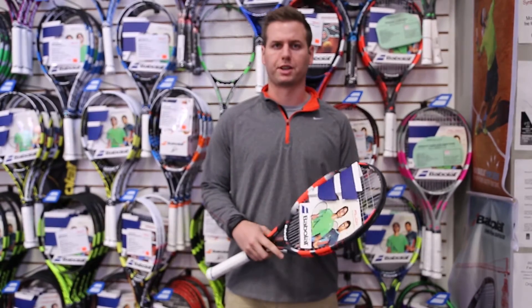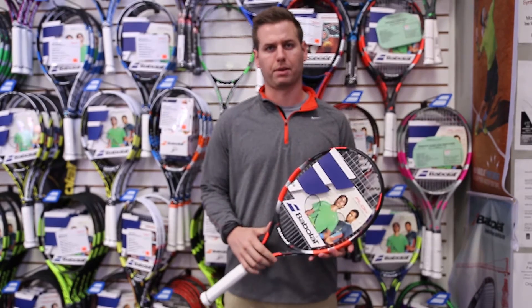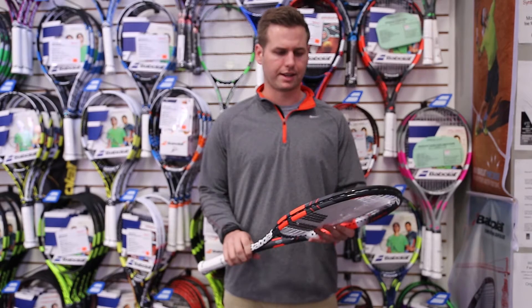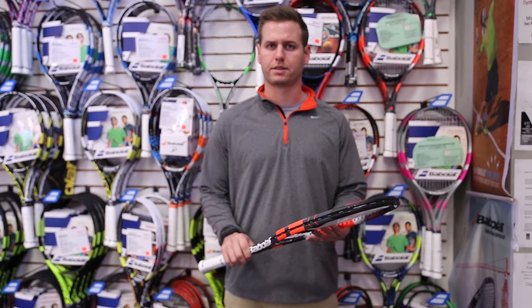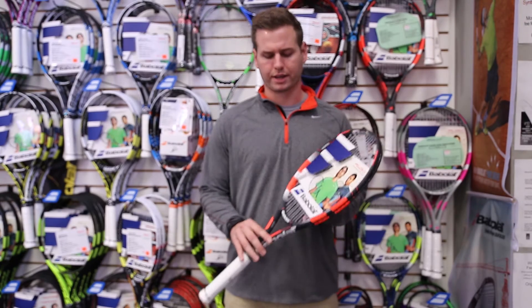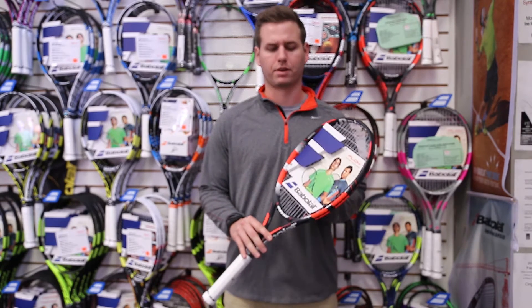Hi, this is Robby with Midwest Sports here to talk to you about one of the newer racket lines from Babolat, the Babolat Flow Tennis Racket Line. This racket line is great for the intermediate casual player or the high level junior looking to get their first adult frame under their belt.